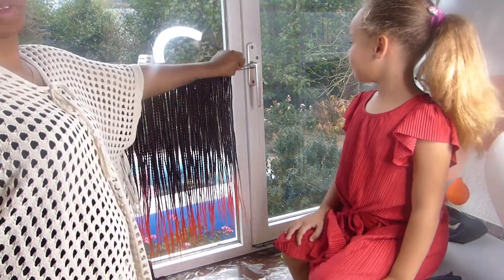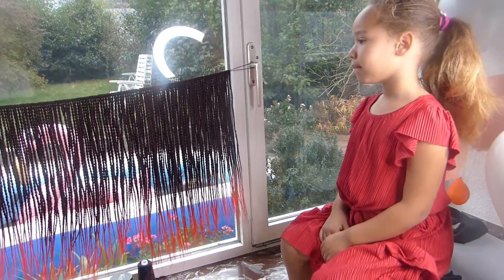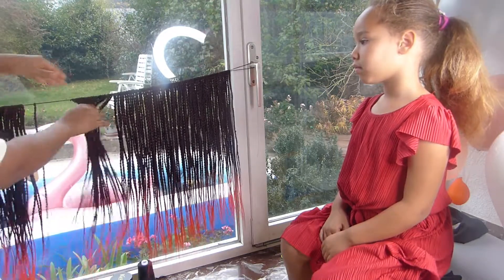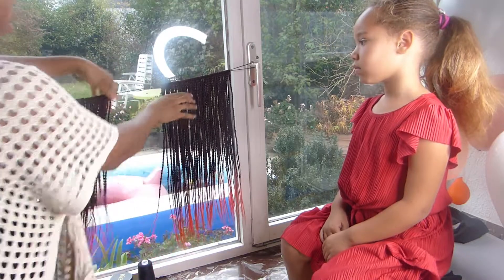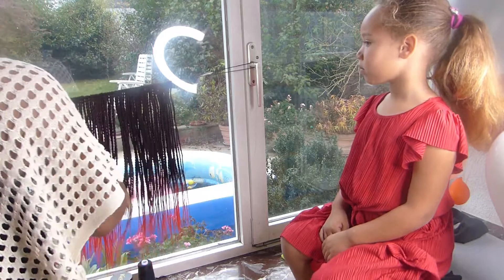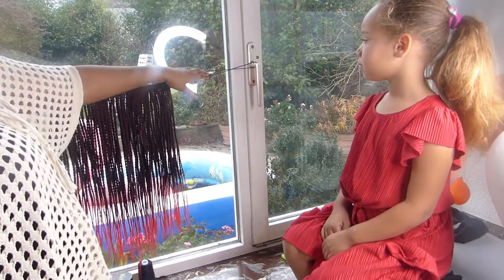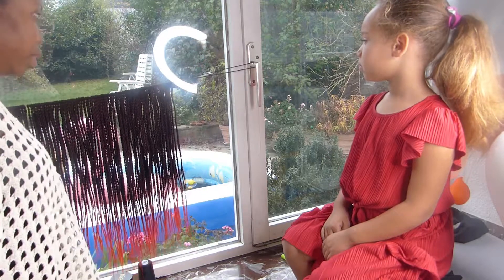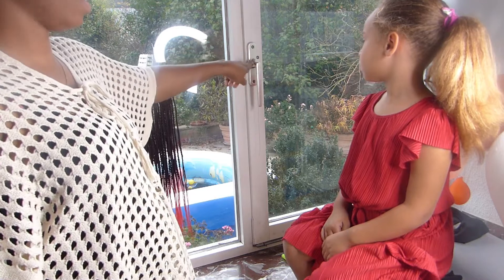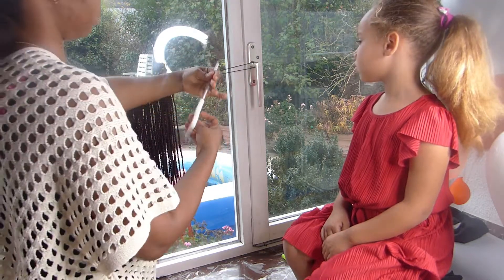Now I'm going to remove it from my hook. To do that I'm just going to shift my hair this way because I don't want any of them to fall off. I'll be using the hook again. You cannot actually pull it out from this place because it's very hard, so I'm just going to cut it.